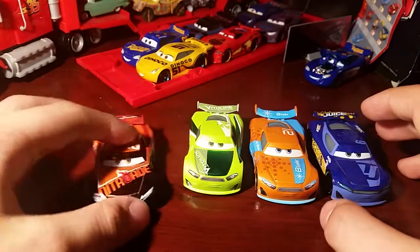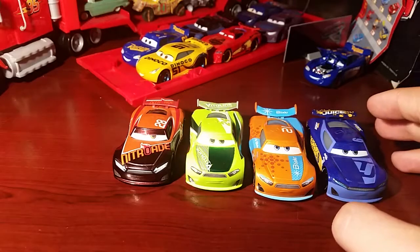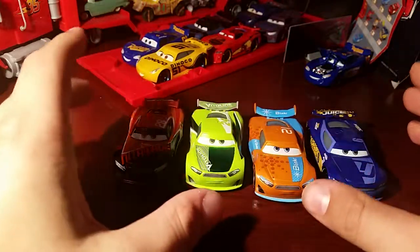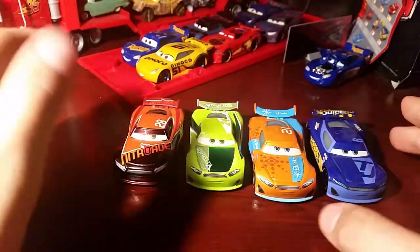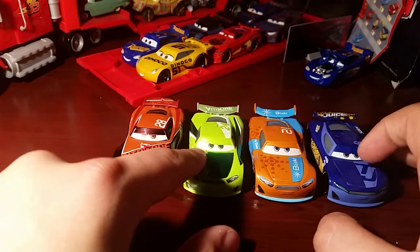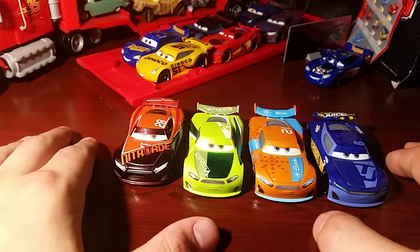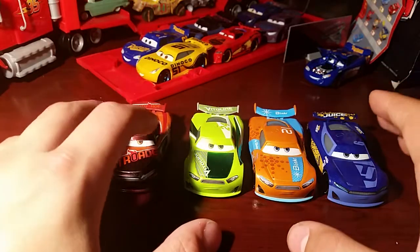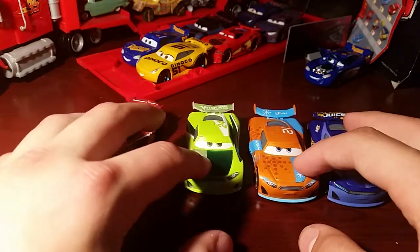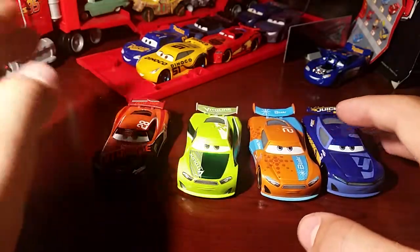Obviously these guys are really rare. This guy's pretty common — you can still find him, he's really easy to find. He's in some multipacks. Ryan's a bit more common cause he's in a lot of multipacks, but in the UK he's kind of hard to find. I've only seen these guys twice — once when I bought them, they were really cheap, like $3.99. The other time was in an Argos and they had them. I also picked up the demo derby cars I was missing.